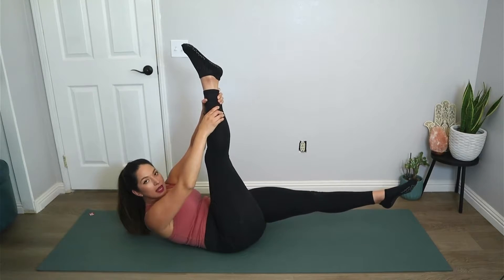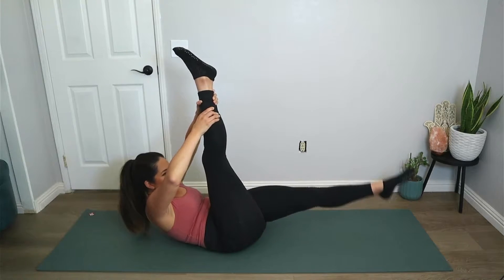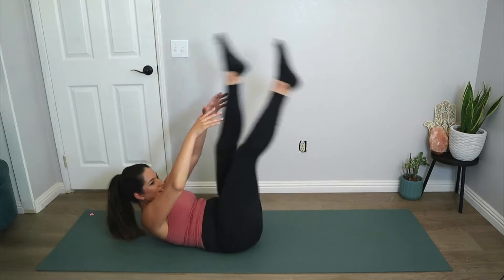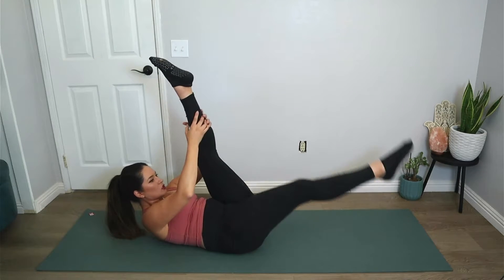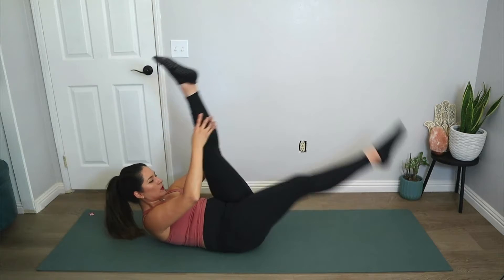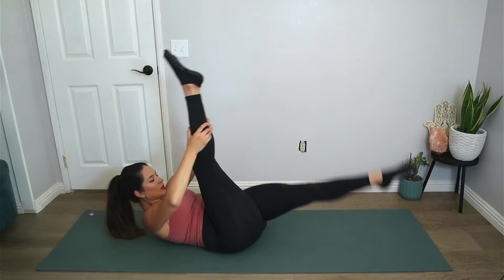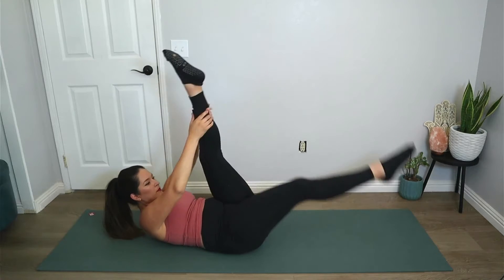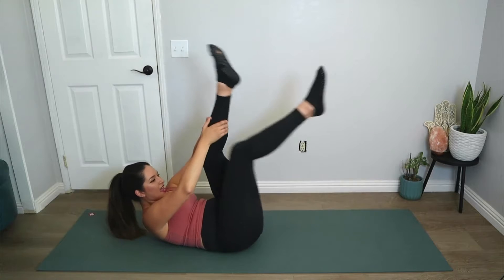Grab the right knee, hold it here — we're going to grab the ankle and stretch the leg up. It's equal parts pulling the leg to you but also lifting the chest to the leg. Inhale, exhale switch, and switch, and switch. Now you can pulse the leg two times towards you and then switch — other side two times towards you. Let's go for five, four, three, two, and one.